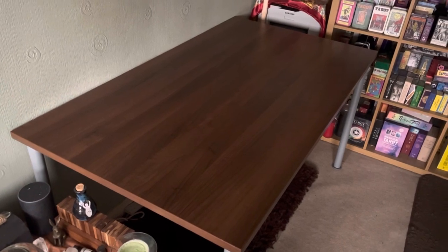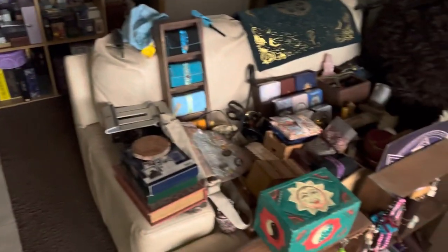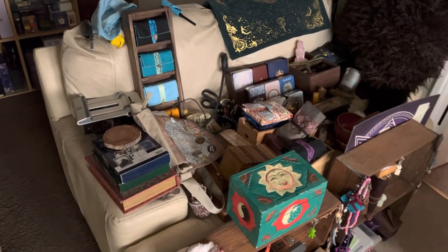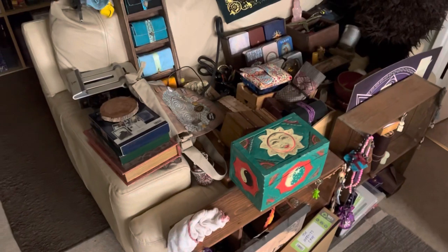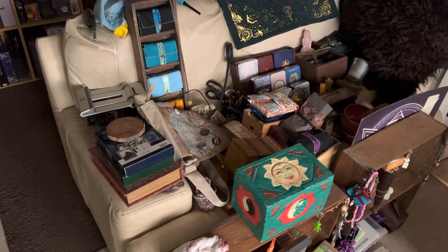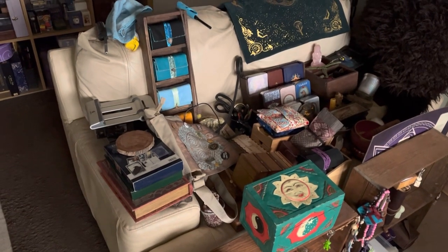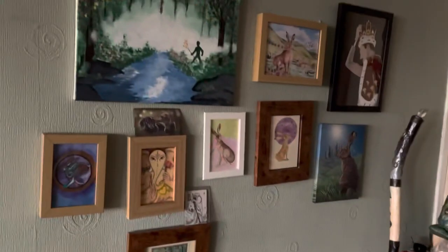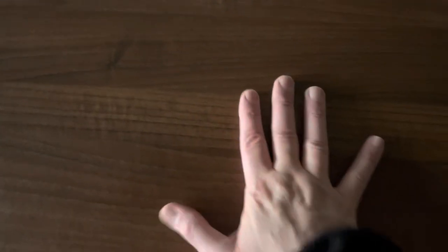Everything has come off and it is all here stacked up now. Everything that's here is not going to go back onto that table - I need space to work, to read my cards, etc. So it's going to be a case of what I can put on I will, and what I'm not going to. I do have shelves that go up against the wall.